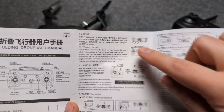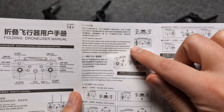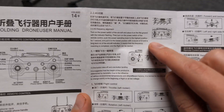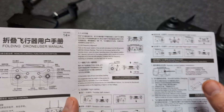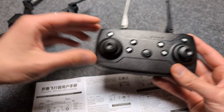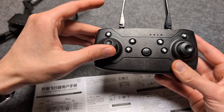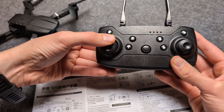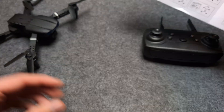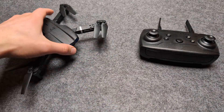If it still doesn't work, check the manual — there's a frequency alignment section that explains what to do. It also says the drone needs to be on flat ground. To perform the alignment, turn on the drone and hold the button for about one second until it starts to beep, then do the same on the remote. You can read the exact steps in the manual.